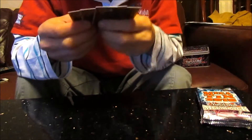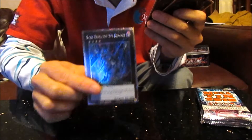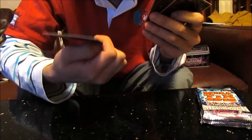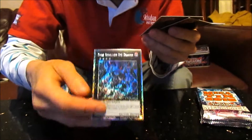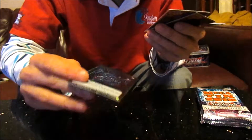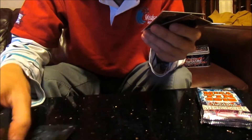For promos, we've got the Dark Rebellion XYZ Dragon. That's what it looks like — it's a Platinum Rare. It's so weird with the actual rarity of it, so shiny and just hard to see. That's what it looks like. I know they've got it in different rarities: Common, Ultra Rare, Ultimate Rare, Secret Rare and all that stuff. But this is the weird one.